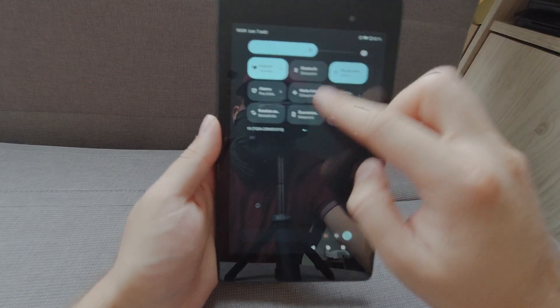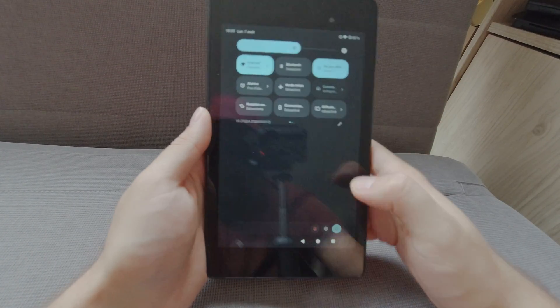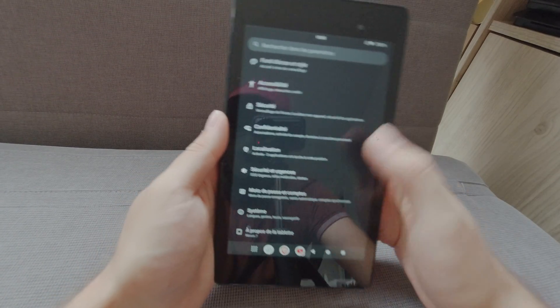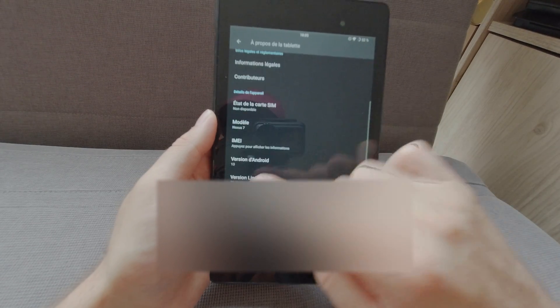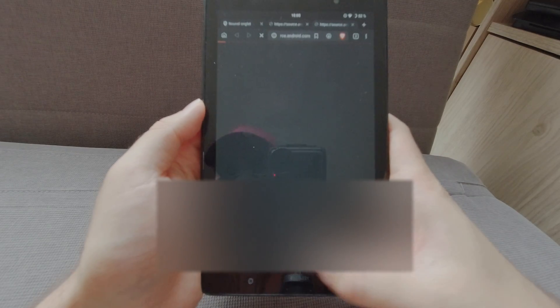It's Android 13 — you can see it here in the notification toggle. If I go into the settings menu, let's go down: Android 13. It's in French, but you can see it — Lineage OS 20.